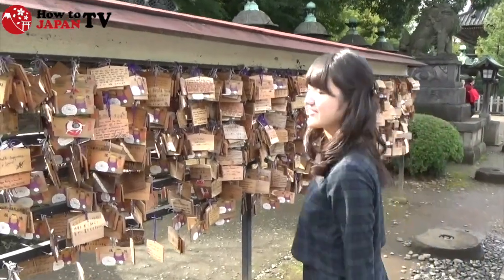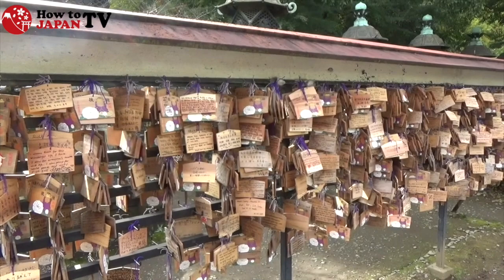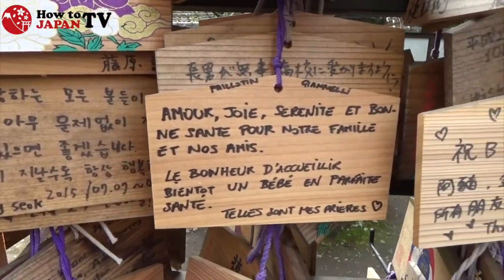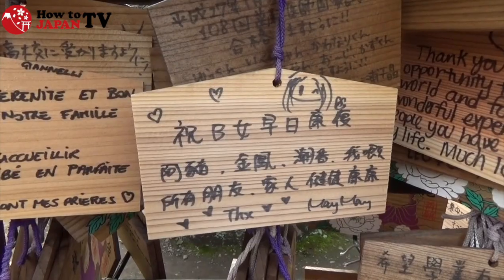These are emas. Everyone writes down one's wish and decorates emas like this. You can find wishes written in Korean, English, Chinese, and other languages on these emas.